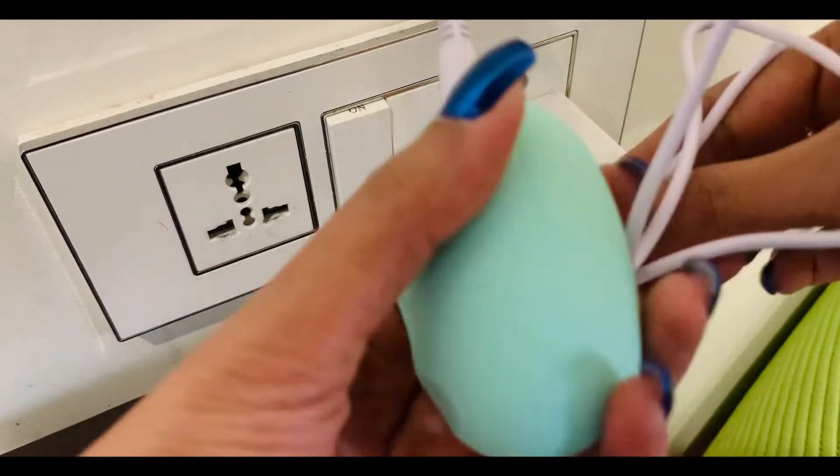This is how the product looks like. And it comes with a charger, so you need to charge it like any other gadget, so to say.